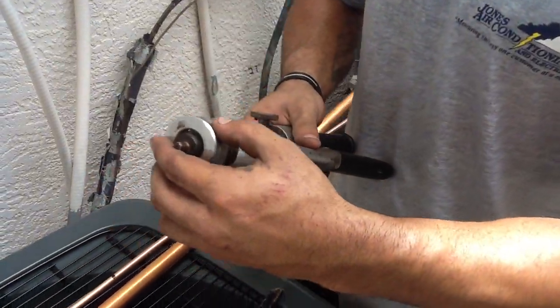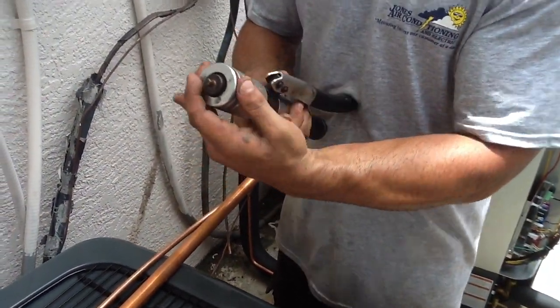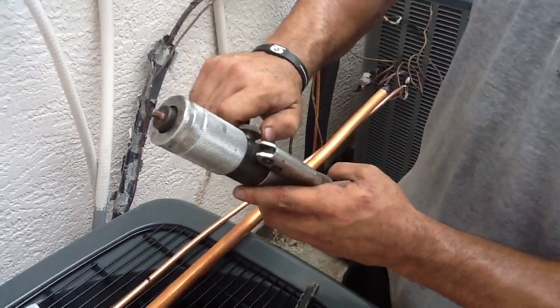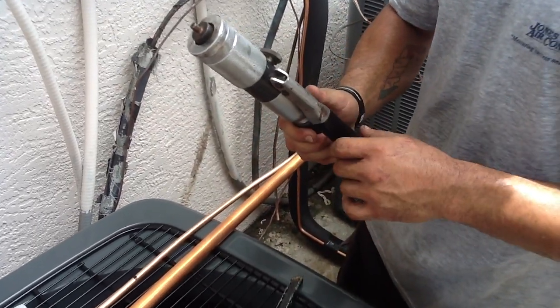We simply screw on the tip with the size of the copper line that you will be using. Put it in the copper piece like so, lock on the hydraulic inside and begin to apply pressure so that the tip will expand.